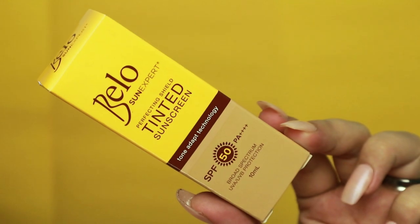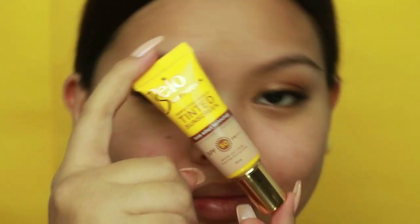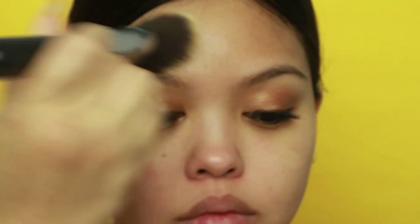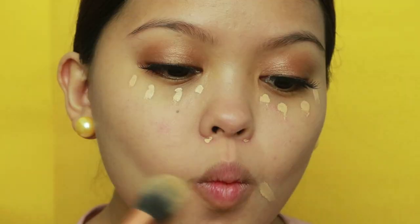We're done with the eyes. Now I'm using Bellow Sun Expert tinted sunscreen with SPF 50 for protection against harmful UV rays. This is a nice way to start your makeup routine if you don't have one already, or if you're simply afraid of wearing foundation — it offers protection and makeup in one.